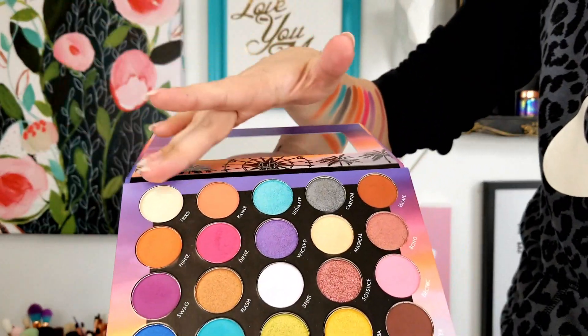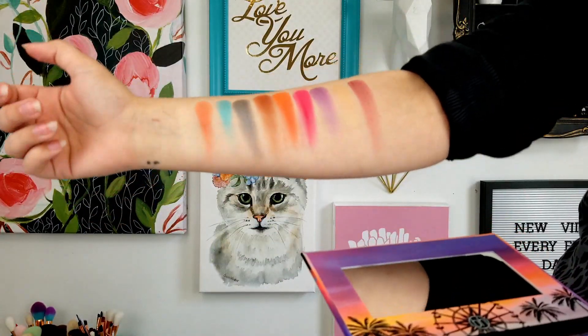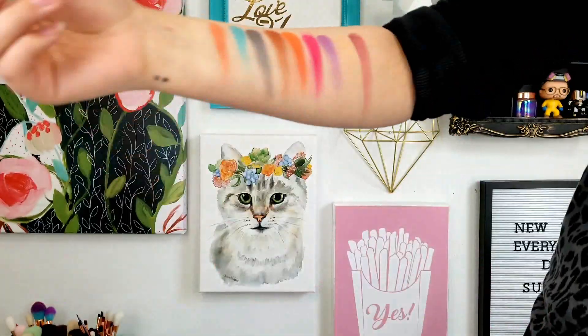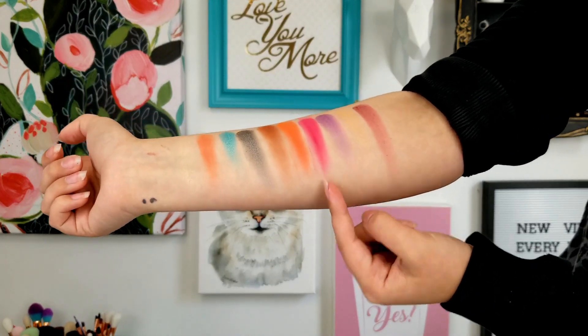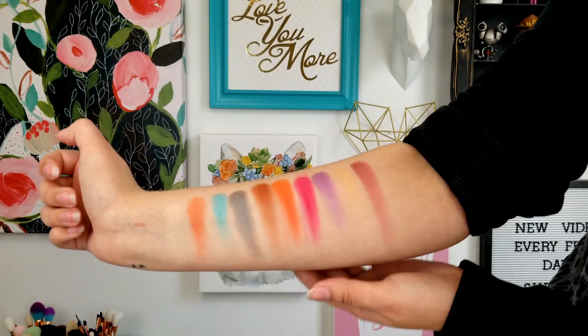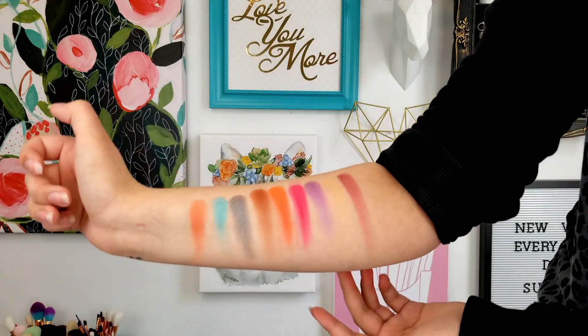So the first two rows are what I swatched first. I think the first color in the palette, Trixie, is cute, but it's more like a topper. This matte pink is kind of chunky when you swatch it, but the blue and gray shimmer are beautiful. And these mattes right here — I think they are very pretty. Let's move on to the second two rows.